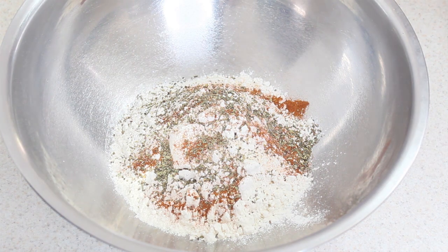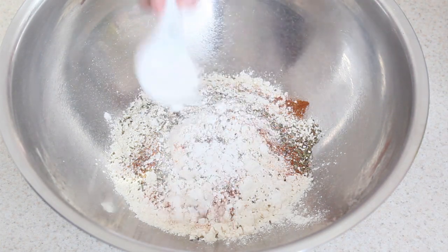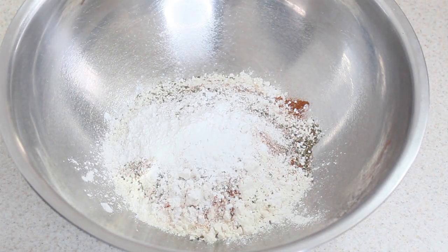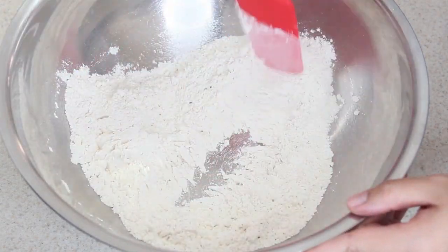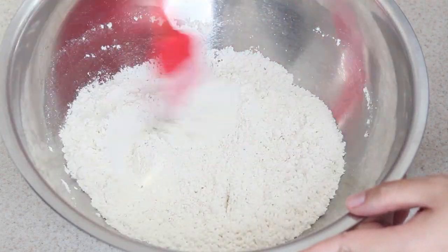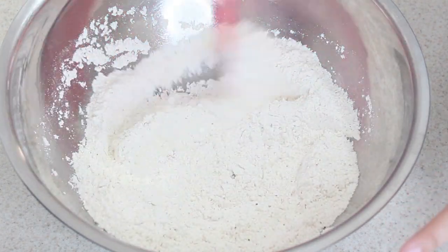Ya que tenemos esto, ahora sí van los polvos mágicos: le metemos una cucharada de polvos para hornear. Esto es para que nos quede súper bonito nuestro frito. Le damos vuelta todo con una palita o cuchara con lo que tengas en tu casa, y lo reservamos para la preparación mientras hacemos la salsa y freímos nuestro pollito.